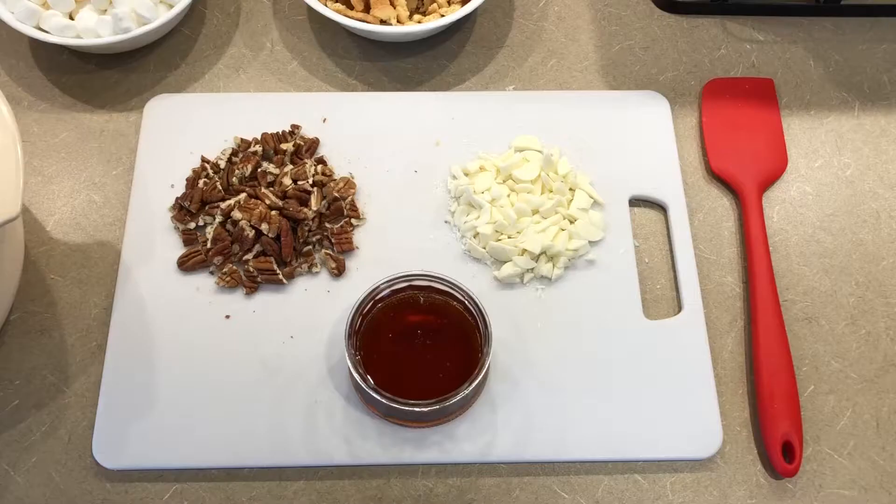You could use graham crackers, or in the UK they use digestive cookies — just something really plain. For add-ins to your rocky road, you can use whatever you want. I'm going with chopped pecans and some chopped white chocolate. And then to help hold it together, I have four tablespoons of corn syrup — you could also use golden syrup or clear corn syrup, whatever you have on hand.